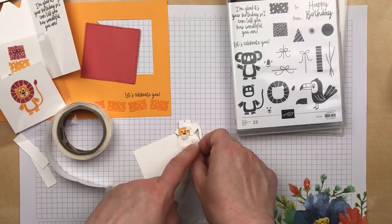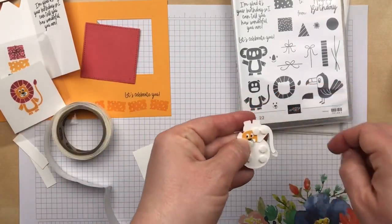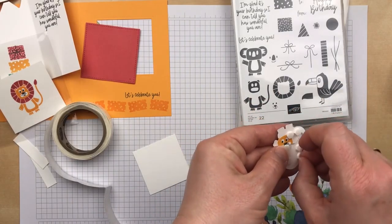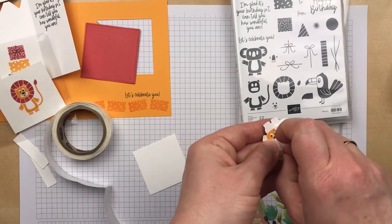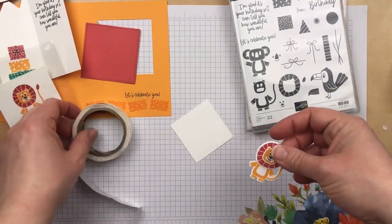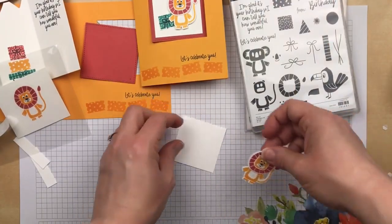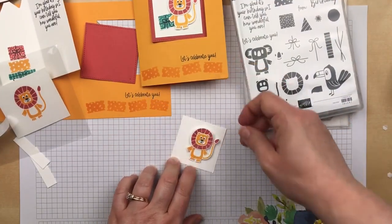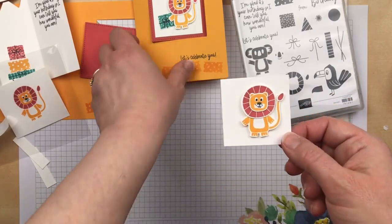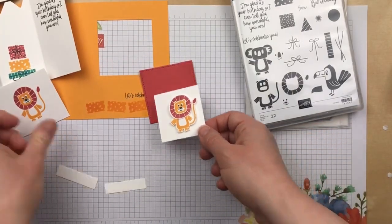These are the mini Stampin' Dimensionals, or the baby Stampin' Dimensionals, and they work really nicely for images like this that have small areas or pieces that you want to pop up. I just realized I forgot to stamp my present — I stamped and cut that out, so I'll have to add it when I'm all done. I'm putting the lion onto a piece of Whisper White cardstock that's two and one quarter by two and one quarter inches, and I'm going to layer it onto the die cut square.